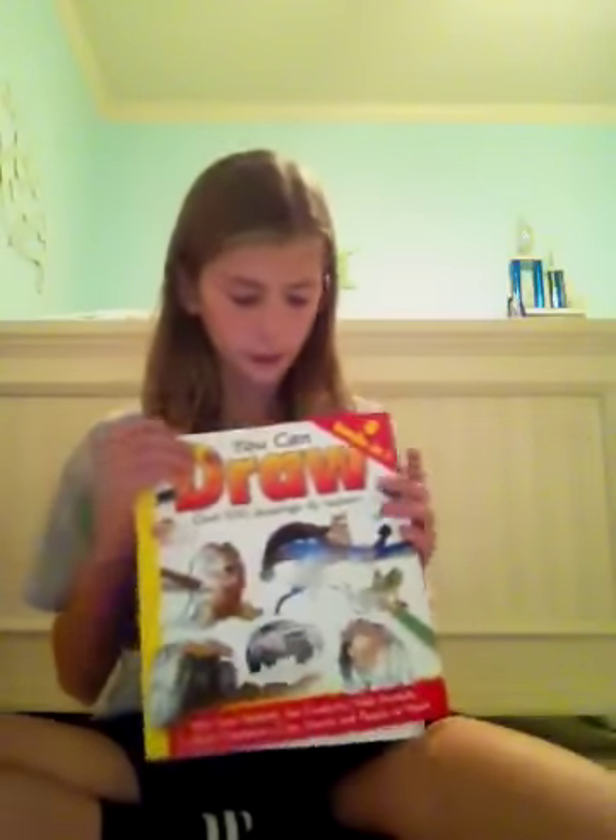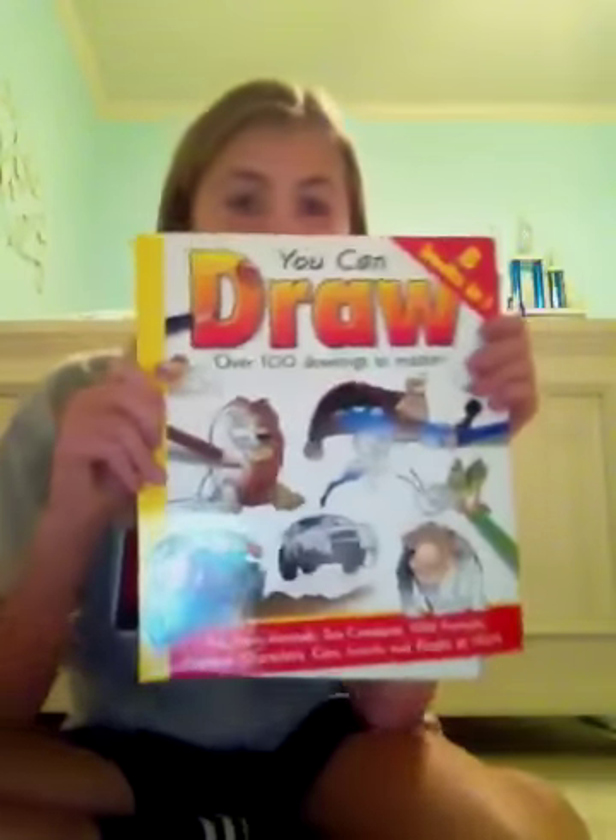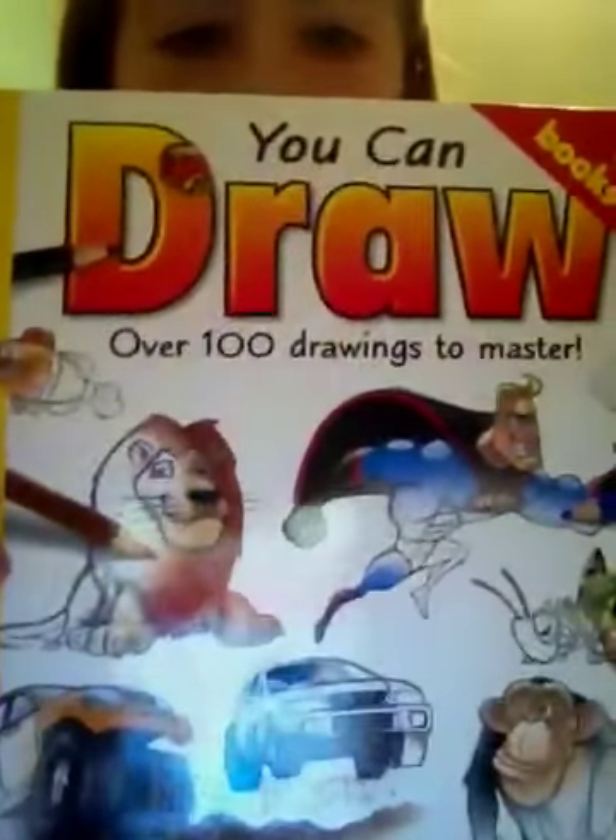Hey guys, it's Lexi aka Momo2323, and I'm going to continue with my book. I'm trying to do one from each section. This is 'You Can Draw Over 100 Drawings to Master,' and it's by Damien Toll. I owe all the credit to him for the drawings — well, the actual drawings, because I drew them.